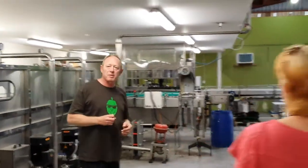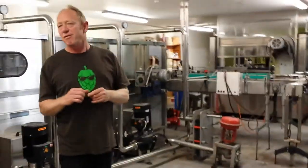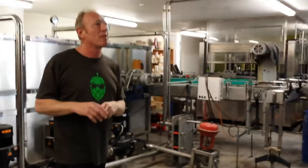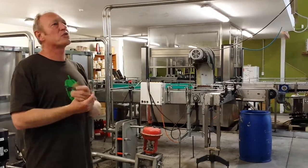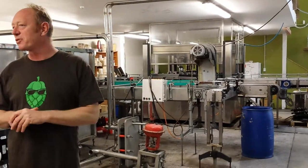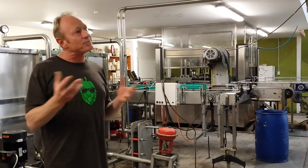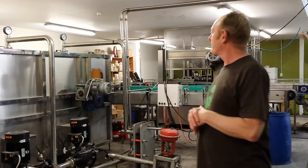Our original bottling plant was partly bought from a cider company and bought off a lemonade company from back in the day — every one-horse-town here had a lemonade company. We're lucky to have Carl, who's also an engineer, so this is what I've described as a Meccano set — he's been able to sort of fix everything and put everything together. That's probably saved us millions in fees over the years.